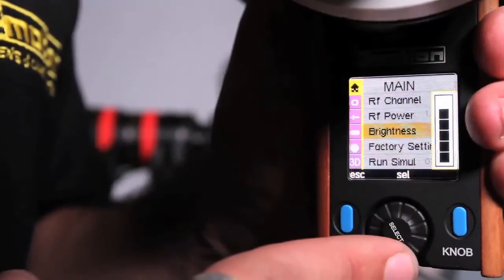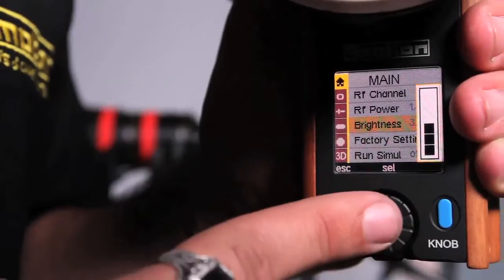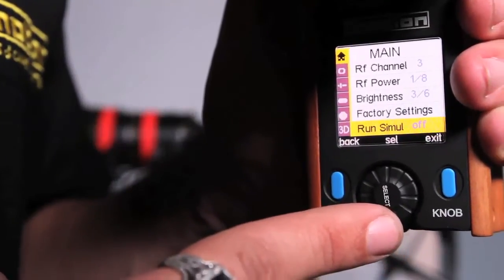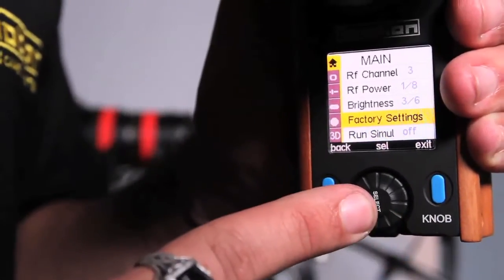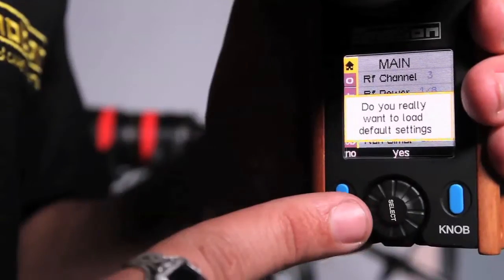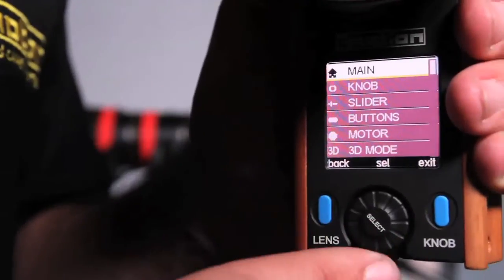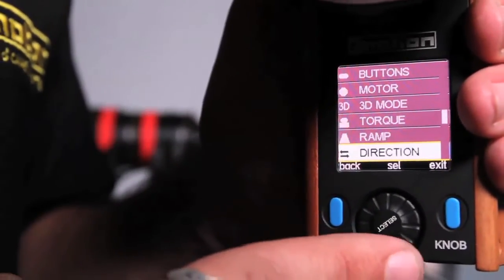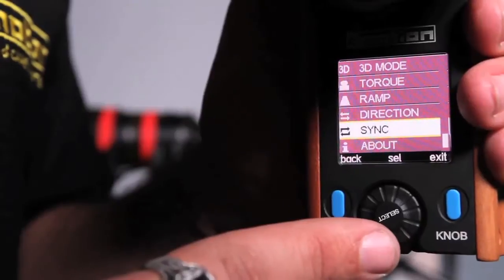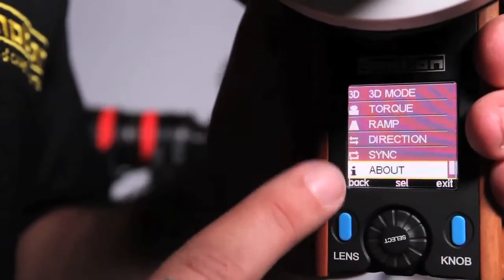Brightness controls the backlight on the display — you can see it go up and down. You can also run a simulation so you can learn how to use the system without a lens hooked up. There's also an option to revert back to factory settings, and that basically covers everything in the main menu. We'll get into the sync menu when we start doing 3D. You control pretty much everything from this one menu system, which is a great new feature.